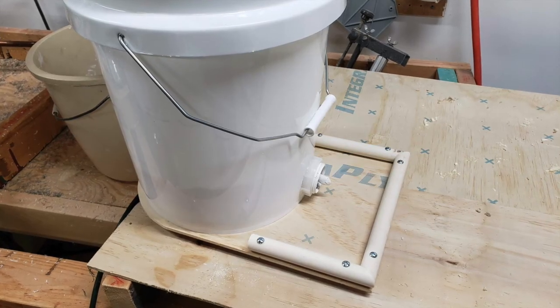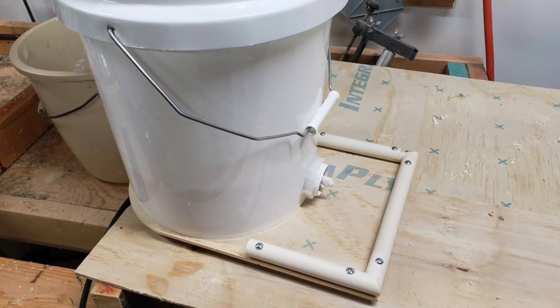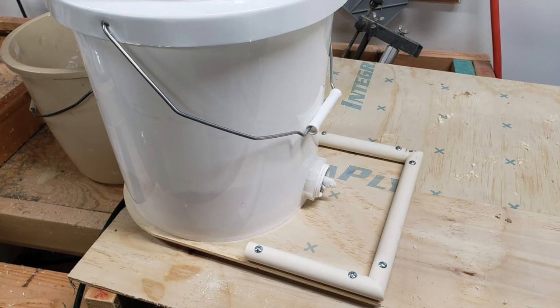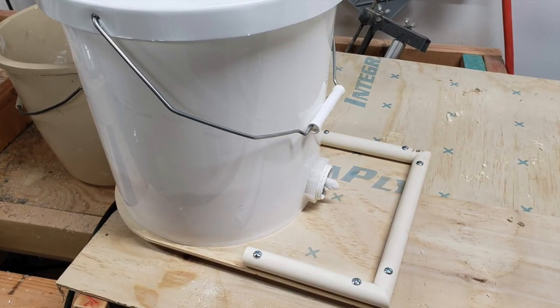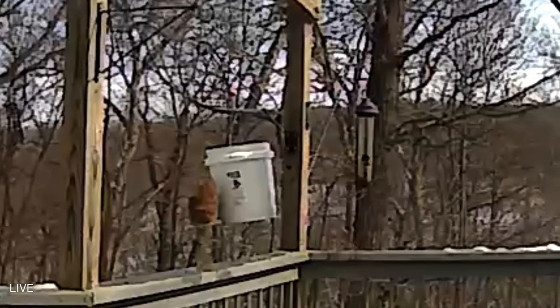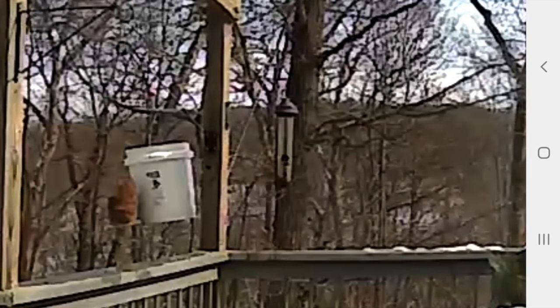I made the feed tray out of a piece of plywood that I bolted to the bottom of the bucket, and then bolted some small PVC pipe to form the rails. I used an old extension cord as the power into the bucket using a Romex clamp coming up through the bottom.